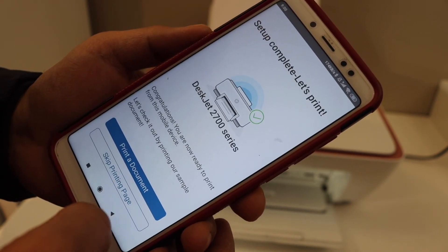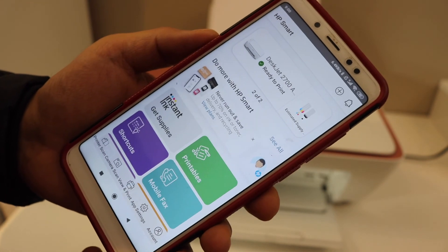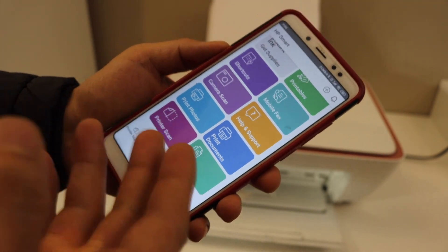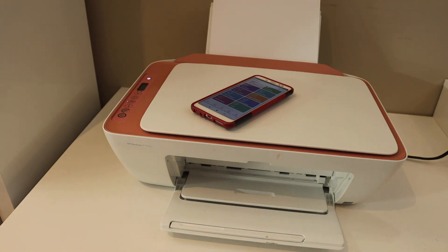The printer is connected to the Wi-Fi and setup is complete. You can skip the test print page if you want, send a link to other devices, or skip it. You should be able to see your printer series and can now start using it for wireless printing and scanning. This is how you set up the printer using an Android phone. Thanks for watching.